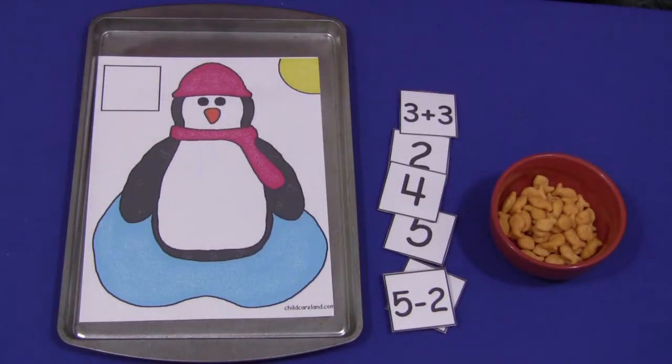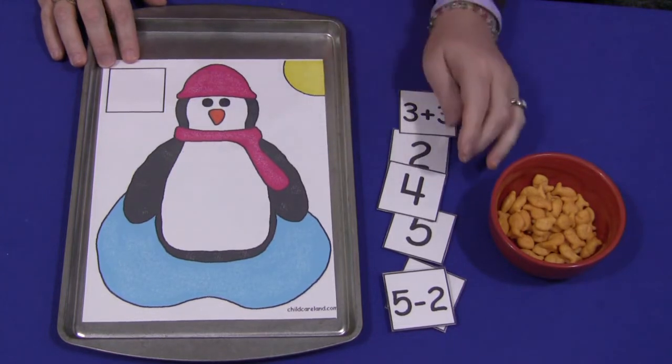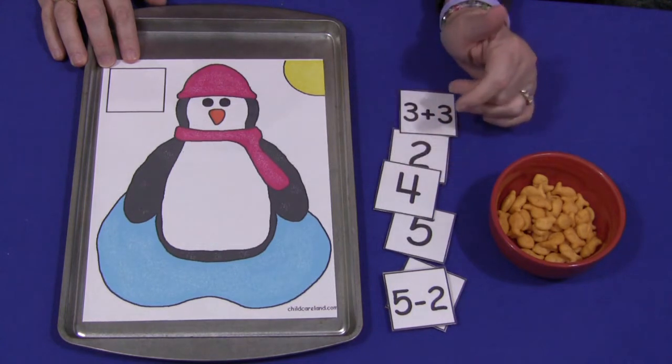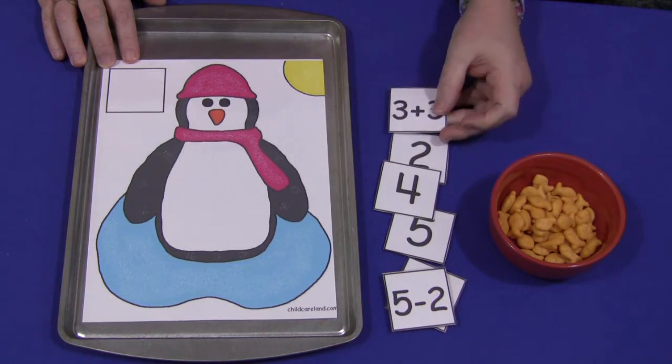Hi, I'm Sheila Levette with ChildcareLand.com and today I want to share with you a penguin math mat. This pattern can be found on my website at ChildcareLand.com underneath the video section. It comes with number squares of zero to thirty, and then blank squares should you choose to make simple addition and subtraction squares.